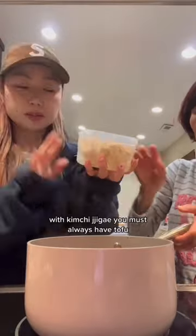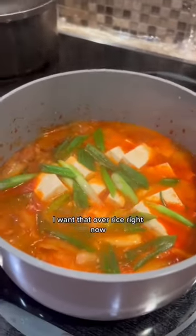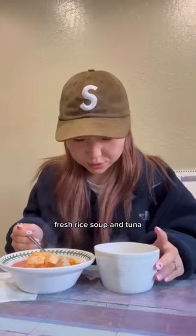We're putting some sugar in because we totally forgot to do that in the beginning. With kimchi jjigae, you must always have tofu. Finally, the green onions go in. I want that over rice right now — fresh rice, soup and tuna!